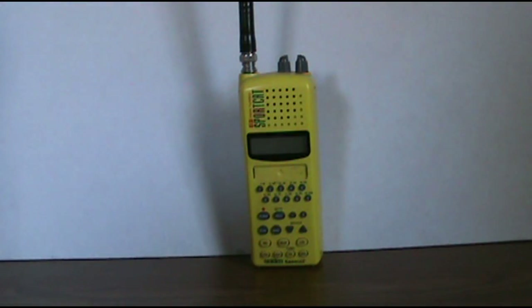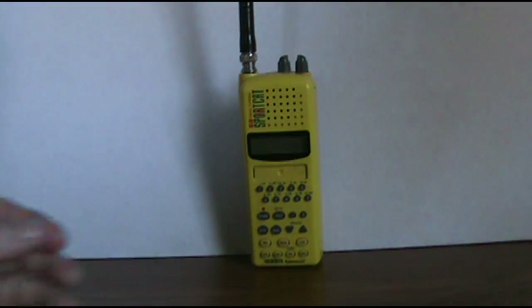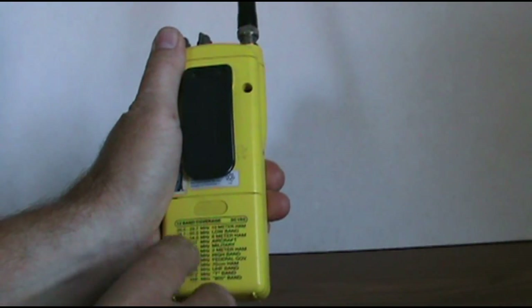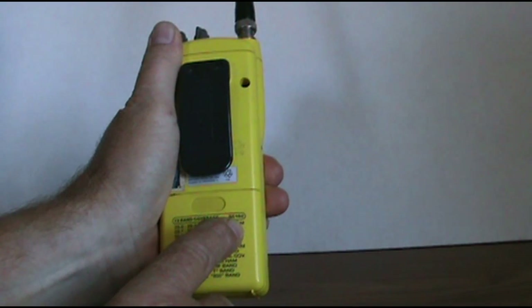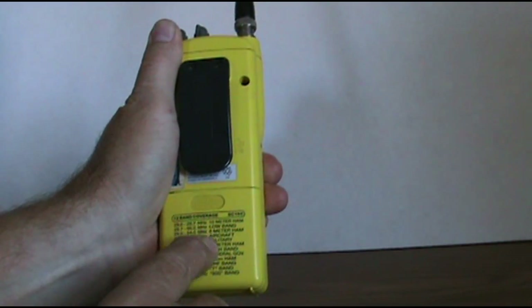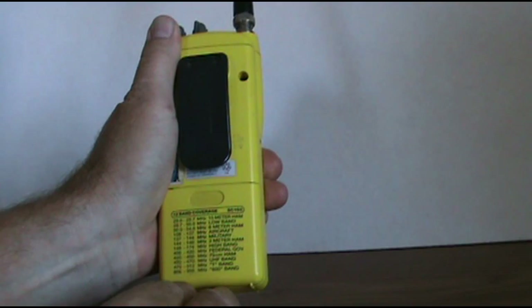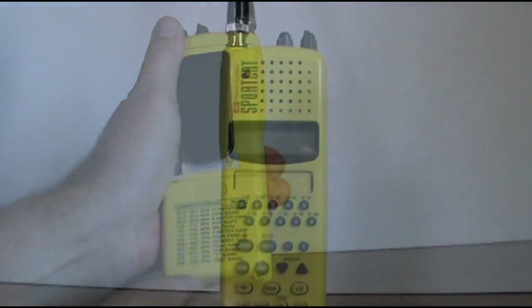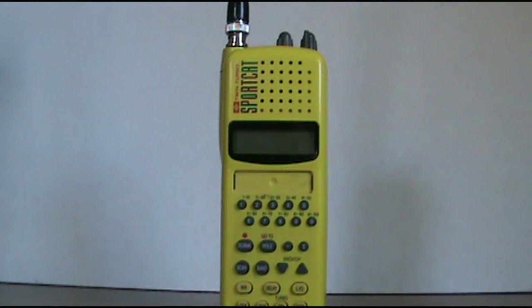I have the Uniden Bearcat Twin Turbo Sportcat Scanner. This is the 12-band coverage SC150 model, and you can see it's got all this on the back for what it has in it. Now I'll show you how to program the scanner.